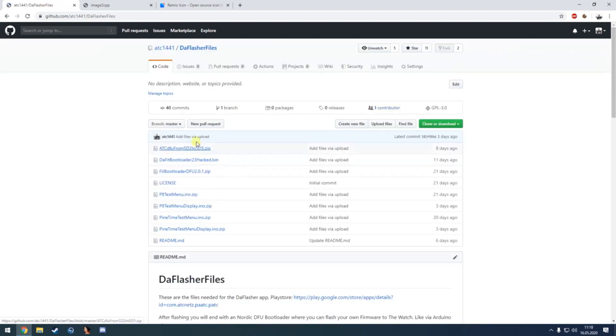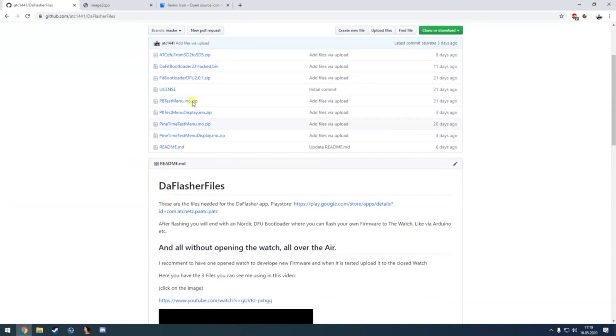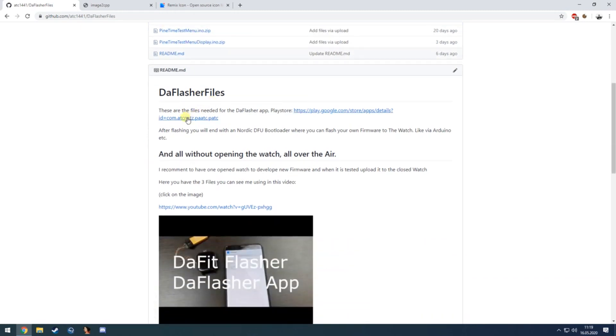You can go to my GitHub — I'll link it in the description — and go to the darflasher files. There you have the hacked bootloader file, the fit bootloader, and also a few test sample files to flash and verify it works.